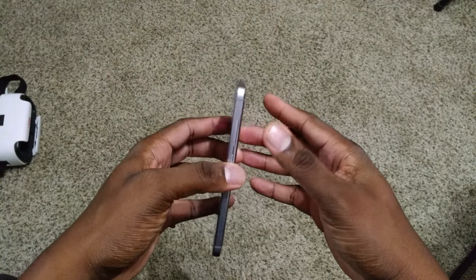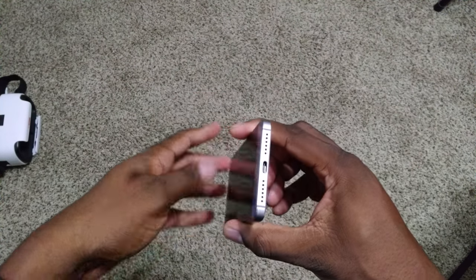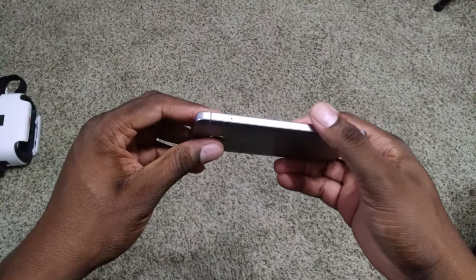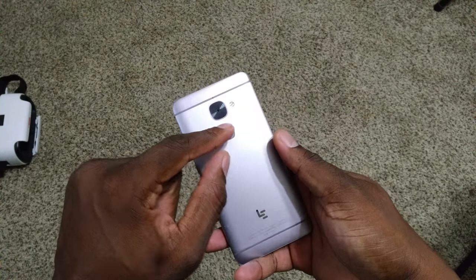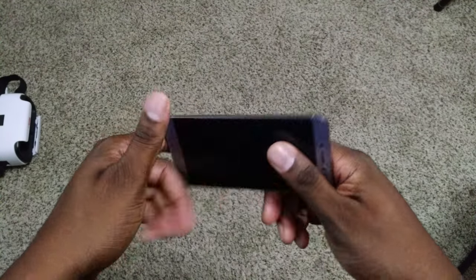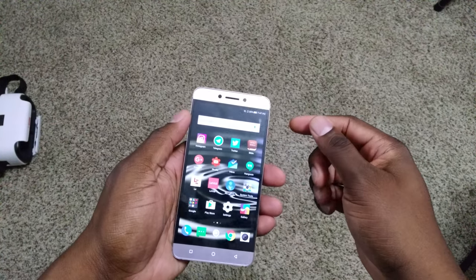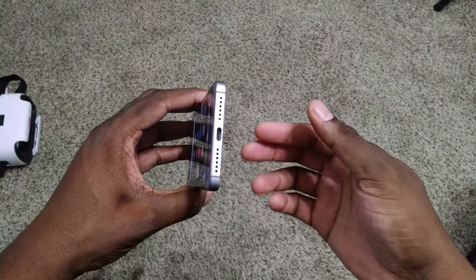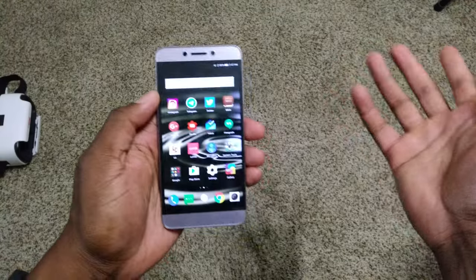Here's where the phone really shines on the hardware side. You've got an IR blaster up top, a microphone and speaker on the bottom with USB Type-C, dual SIM slot on the side, 16-megapixel camera on the back with a fingerprint reader and dual-tone flash, a power button and volume rocker on the side, and on the front a proximity sensor, 8-megapixel camera, and speaker grille.